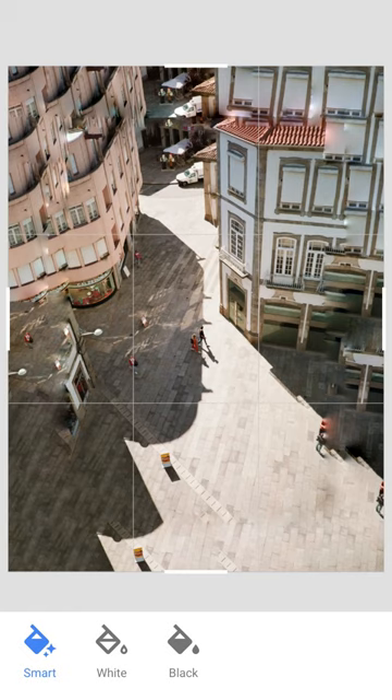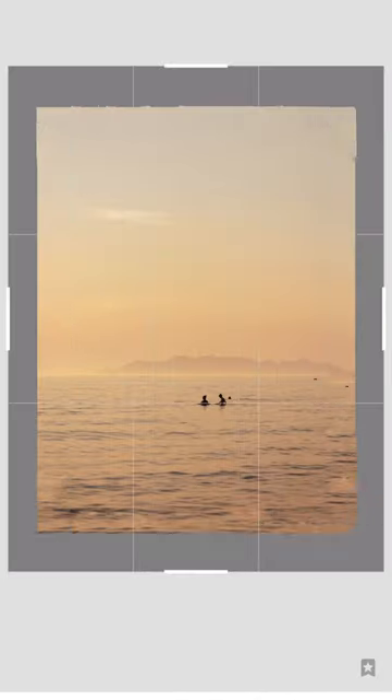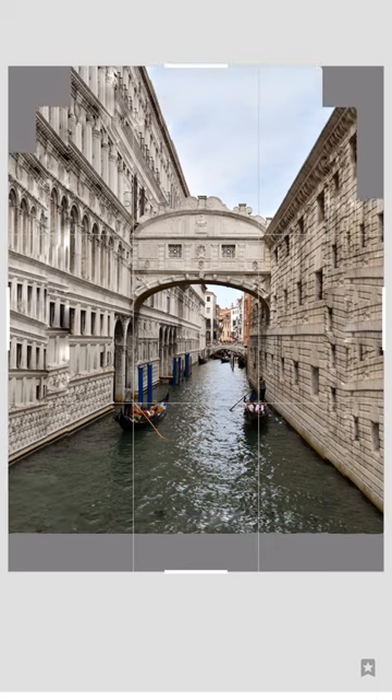You can also just expand the photo using a solid white or black background. Overall, this expand feature is really cool, and even though it may not work well all the time, it's still a really cool feature nonetheless.